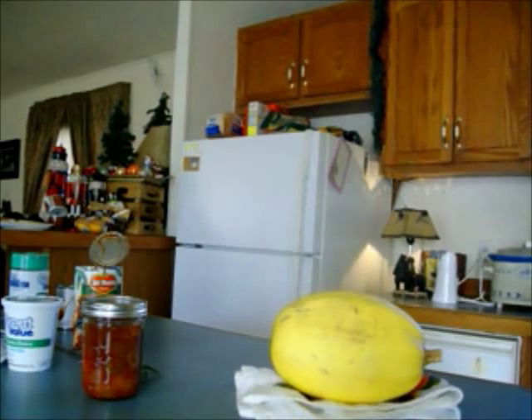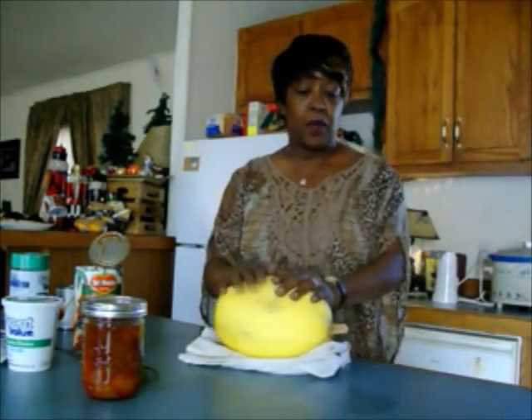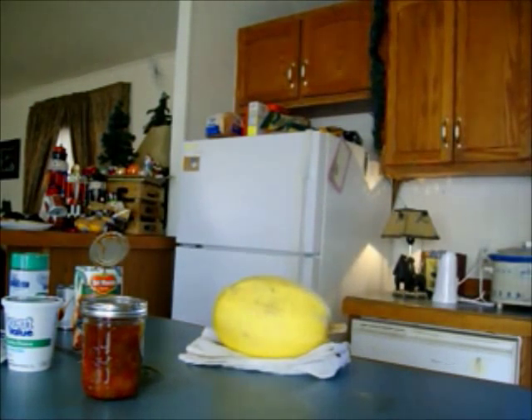I've microwaved my spaghetti squash in the microwave for about 13 minutes and it's been sitting out for about 10 minutes. I think I can turn off my pan here.